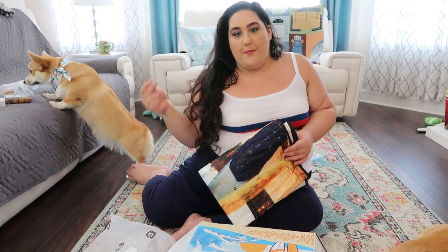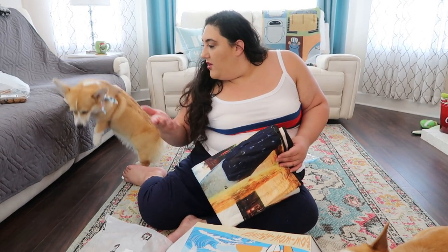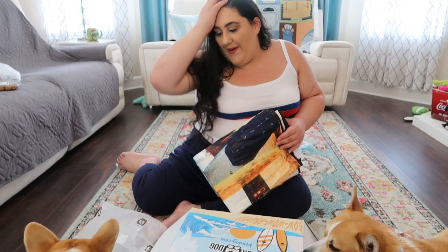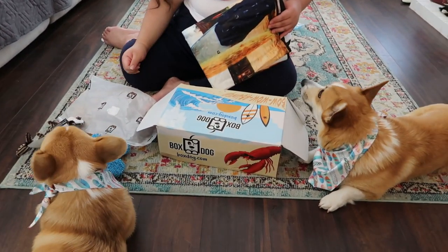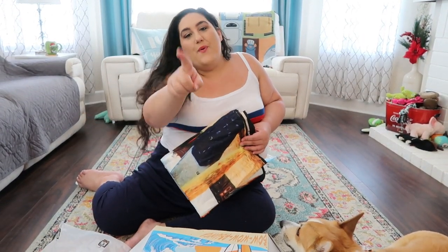I hope you guys enjoyed it! Please comment down below what your favorite item was. And as always in every single dog video, I want to know the name of your dog, because we like to get to know everyone. Lady just cares about food — that's all she cares about. But yes, I want to know what your pet's names are. Thanks so much for hanging out with Cornelius, Lady, and I — we love you guys, and as always we will see you in the next one. Bye!